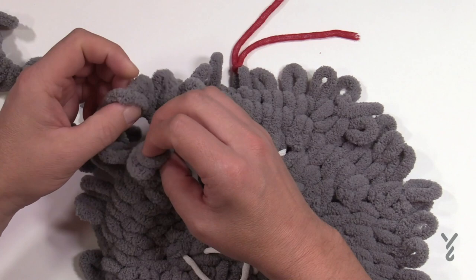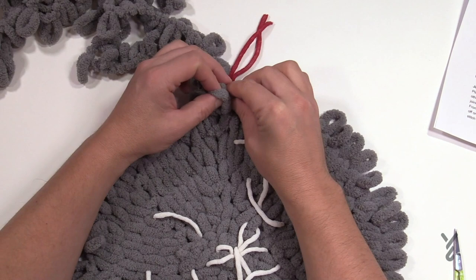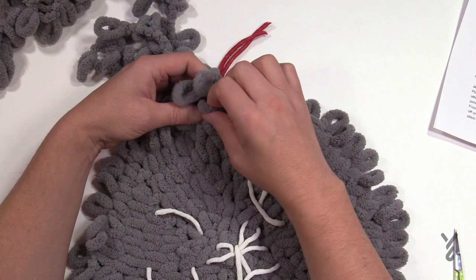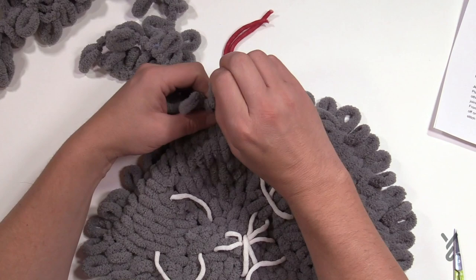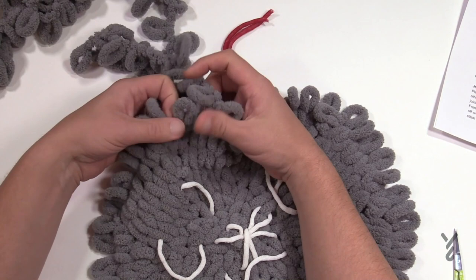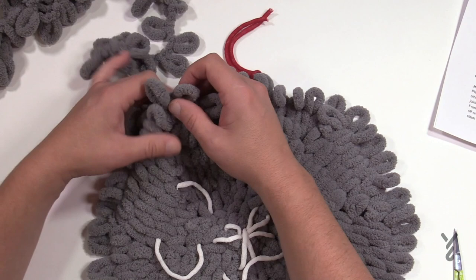Three more rounds to go — number seven is finished. Stretched out all the loops, good to go. Round eight: the first one is going to be two into the first loop, and then the next six are going to be by themselves: 1, 2, 3, 4, 5, and 6. Looking for indications of the increase — you don't need to count as much. Then the increase is next — see the bunny ears coming out of the same one? Put two together for the first one and then the next six are by themselves. Please do that all the way around for round number eight.